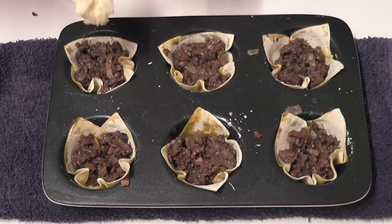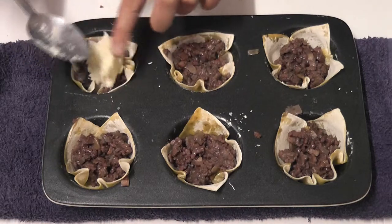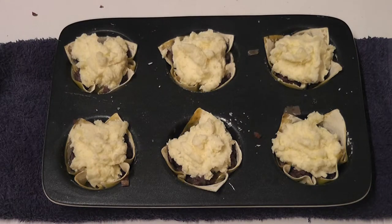Top each pie off with the potato mix, then pop them into a preheated oven at 180 degrees for about six to eight minutes, or until warmed through.